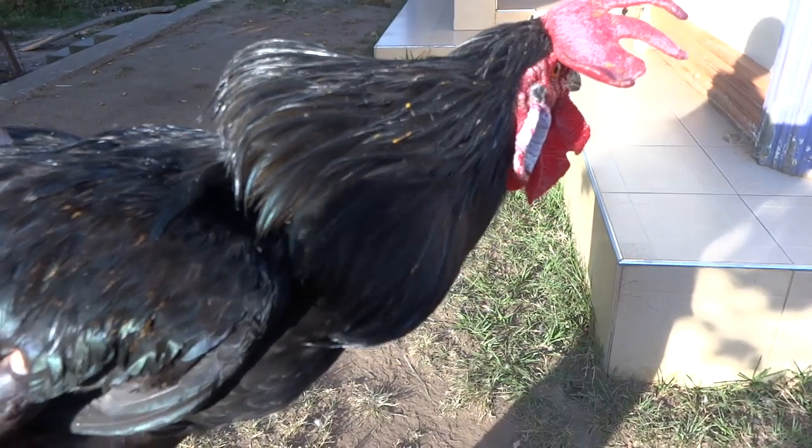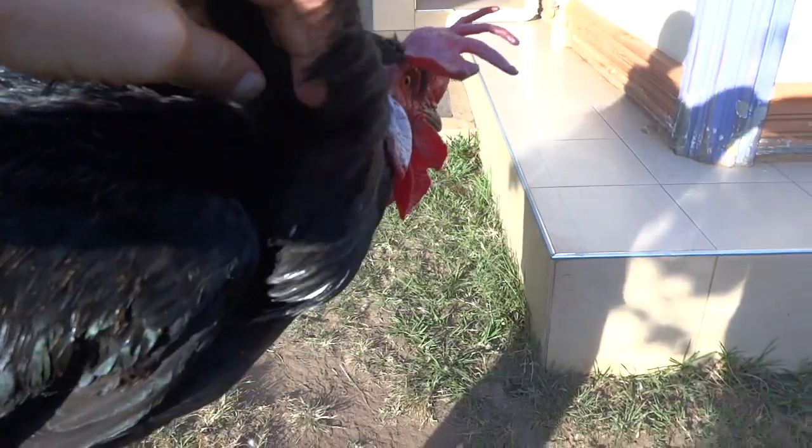The way this works is that it compresses his neck when he is trying to crow, but otherwise he can go around and do ordinary things. I'm going to show you on the rooster how this can be fitted and what it sounds like after he has it on.